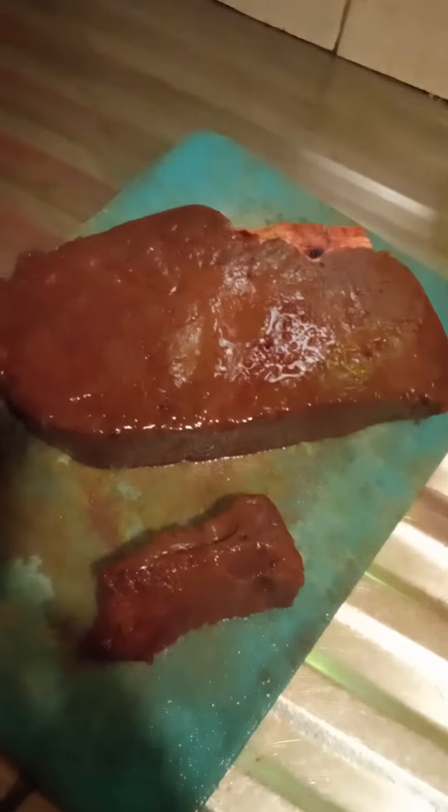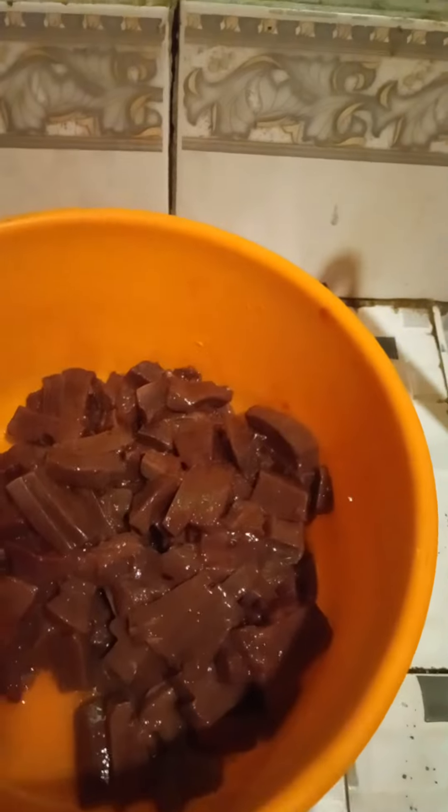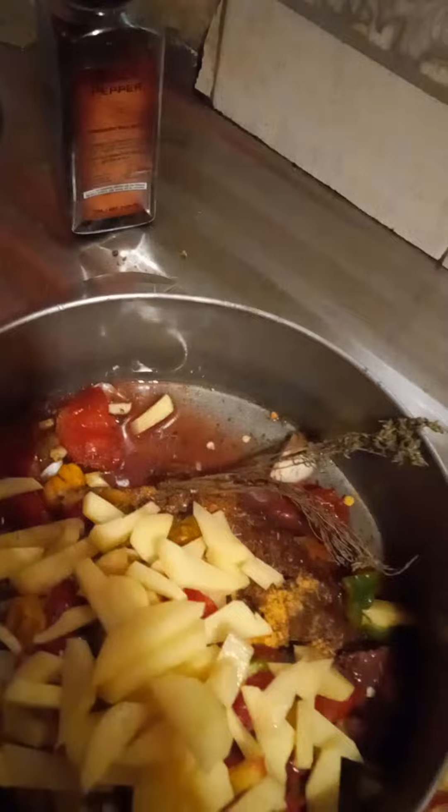I'm going to do some liver for dinner this evening, along with dumpling yam and pumpkin hard food. I've cleaned the liver already and I'll cut it up now. I'm going to wash it with vinegar to cut away the rawness of the liver.